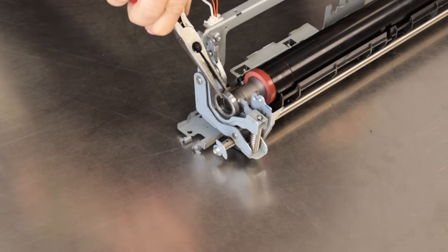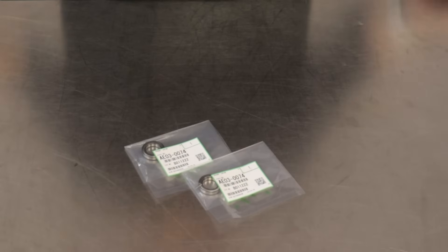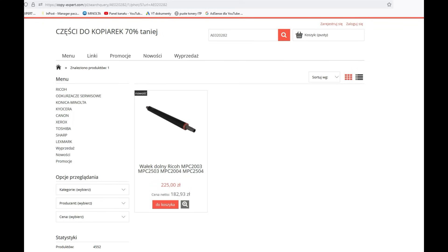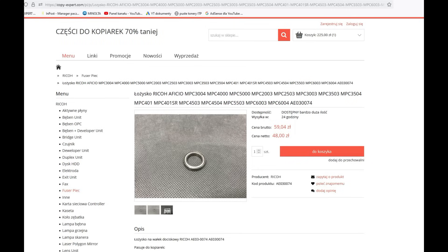Dismantle the ball bearing and take out the pressure roller. If the ball bearings are worn out or you damage them during disassembly, I suggest installing new ones. In our online store you will find all the necessary parts for photocopiers. Every day we add new products and take hundreds of photos. Our expert technical department selects only the best products, all for your convenience and shopping experience.